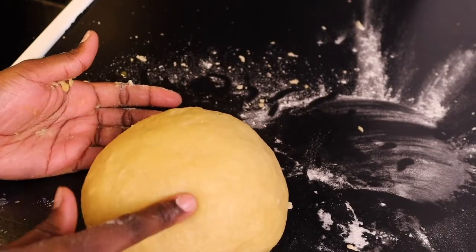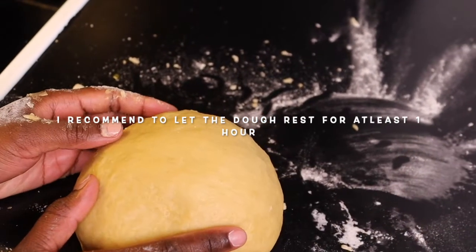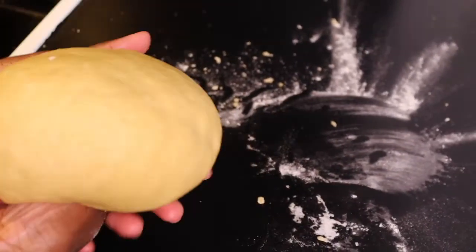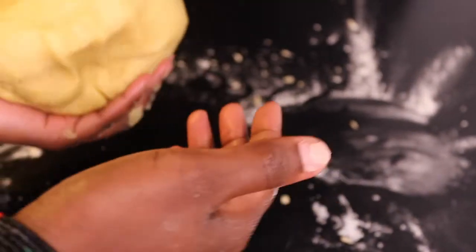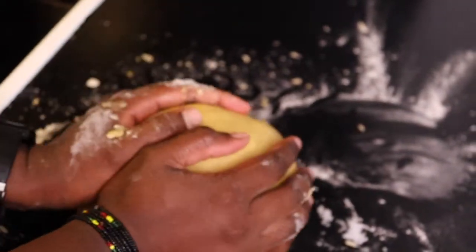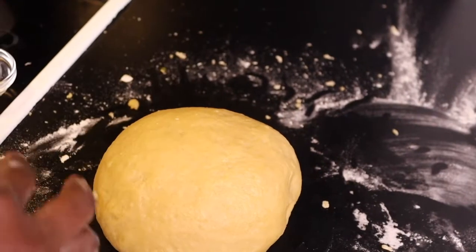When you reach this point, you can let it rest for like two hours, four hours, overnight — the way you wish. But as for me today, I'm not going to let my dough rest, but I recommend letting your dough rest for at least 30 minutes to one hour before you start making the pies.